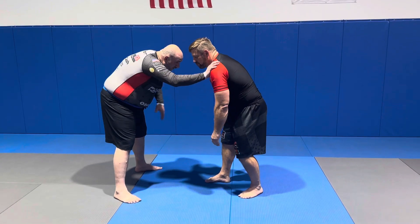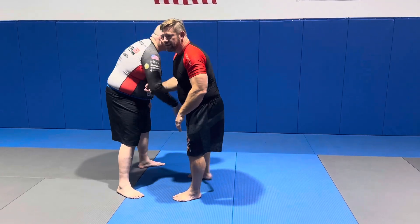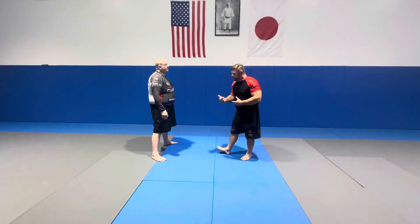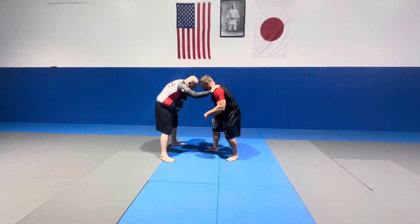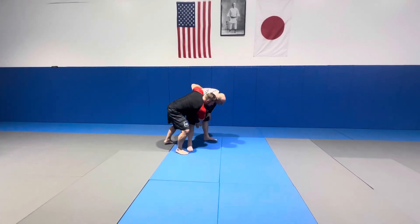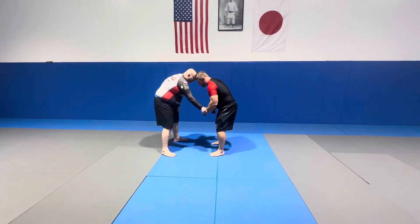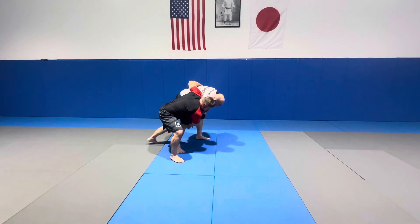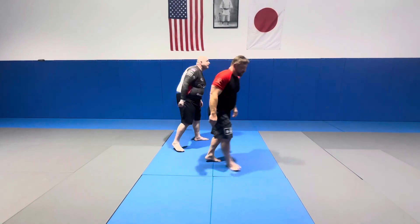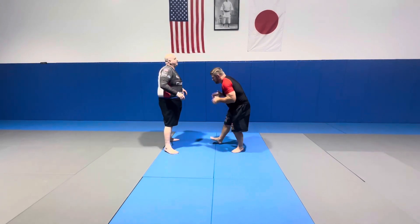Grips we can take, depending on where he puts it. Do not ever do this — this looks good in Karate Kid, but it's not a robust grip. If we're here and he posts, we can push down and get that. If he grabs my wrist, I can use this against him and take him down with an arm drag. Anyway, for the sake of this technique today, we're going to put our hands here.